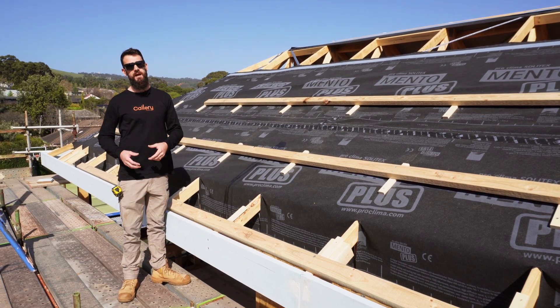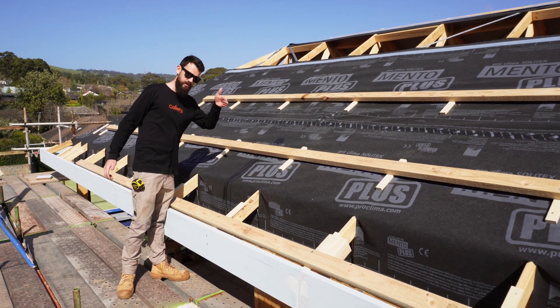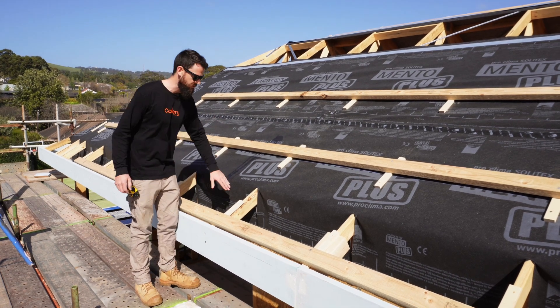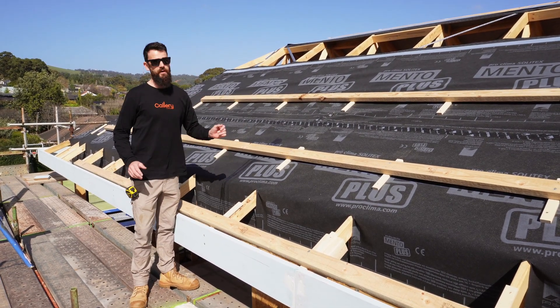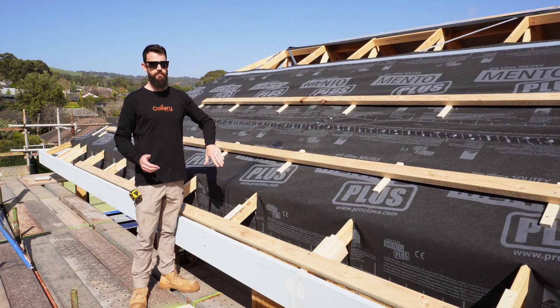That way if any condensation or water, or for some reason you get a roof leak, nothing will get trapped in there and it can actually run all the way under your purlin and down your wall wrap. What we've got here at the moment is a little unfinished — we've got the blue Extrasana wall wrap to go on yet. When that goes on, we'll just untack the bottom of the Mento wrap here and they'll overlap each other. Everything gets taped, and that way you've got one continuous rain jacket all the way from the top all the way to the bottom.